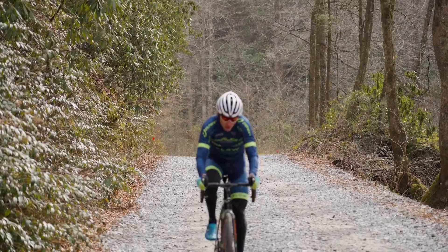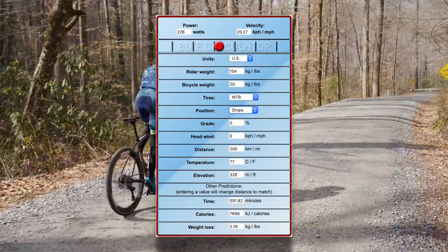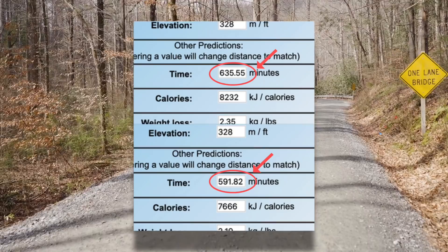For a rough example on bikecalculator.com, I've plugged in riding 200 miles in the drops versus 200 miles in the hoods and the difference is over 43 minutes. I picked 200 miles to estimate the savings at Dirty Kanza. I also use a relatively narrow 40 centimeter handlebar. Gravel handlebars tend to be a little bit wider than road handlebars and are sometimes even flared out at the drops, but I've gone in the opposite direction, opting for narrower bars to further improve aerodynamics.